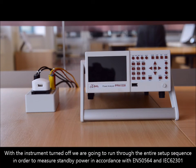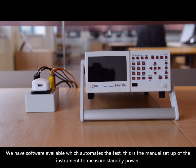With the instrument turned off, we're going to run through the entire setup sequence in order to measure standby power. This is in accordance with EN 50564, or the old version which is IEC 62301. We have software available that automates the test, but this is the manual setup of the instrument in order to measure standby power.